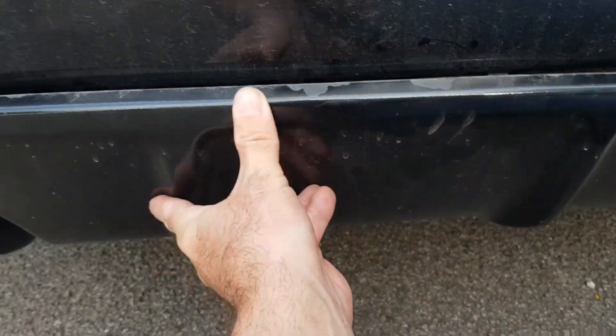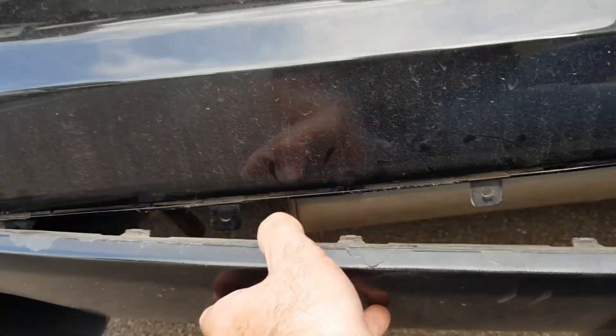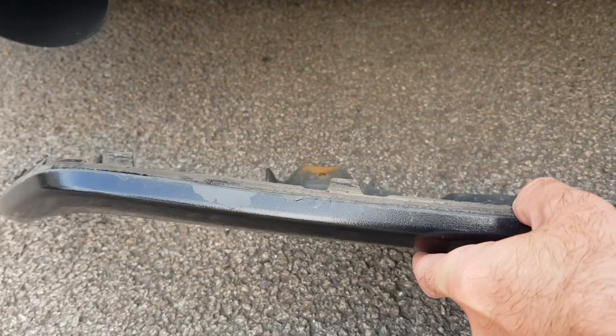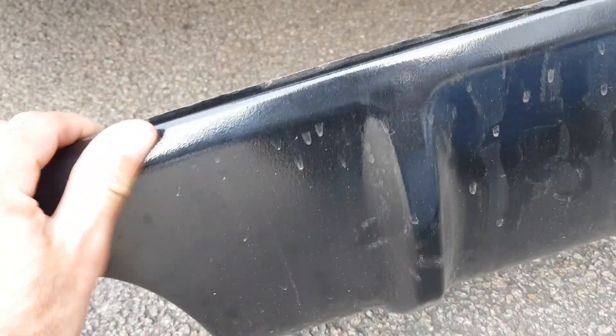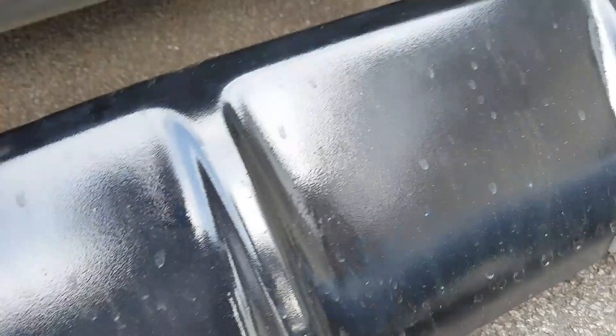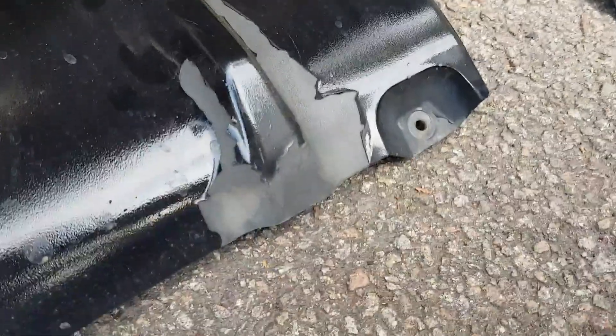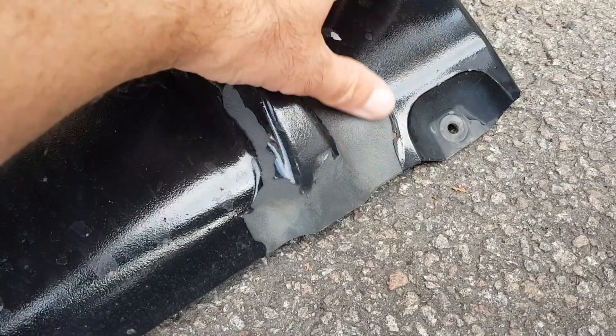Go from the other side and push it from the other side to clip it in. But for now we're going to take this off. As you can see it's really badly done - it was in gloss black but it's taken a whack over the last probably year and a half, two years.